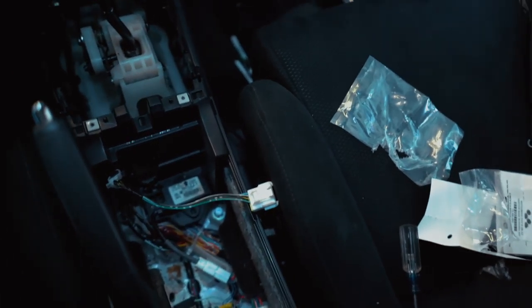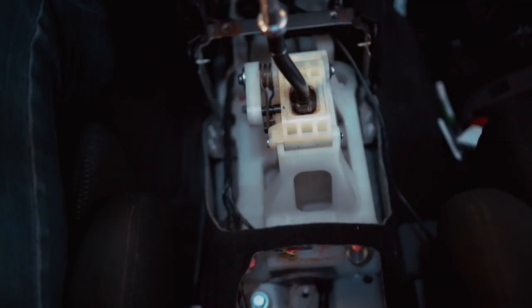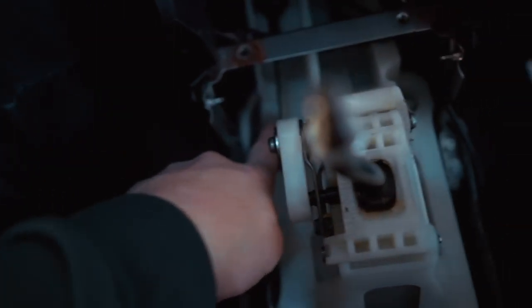I'm also going to go ahead and remove this big center console piece. There are two screws up here and two screws down there - go ahead and pop those out and this whole center piece should come off. Next step is to pull out these four bolts. There's one there, one kind of behind that carpet under there with the red on it, one there, one there - those are the shifter base bolts.